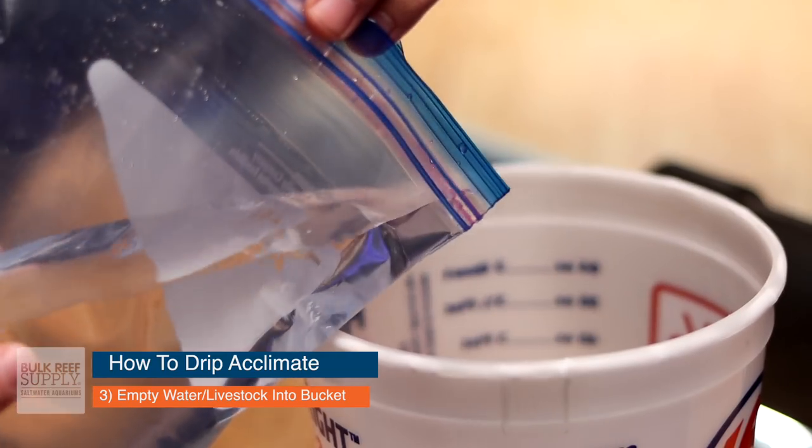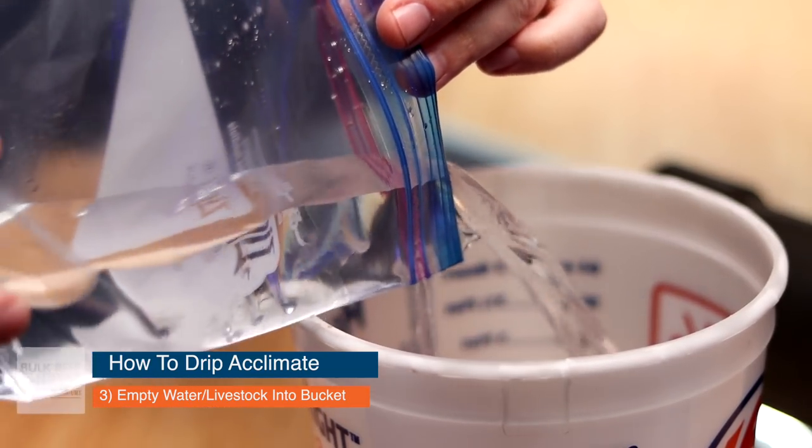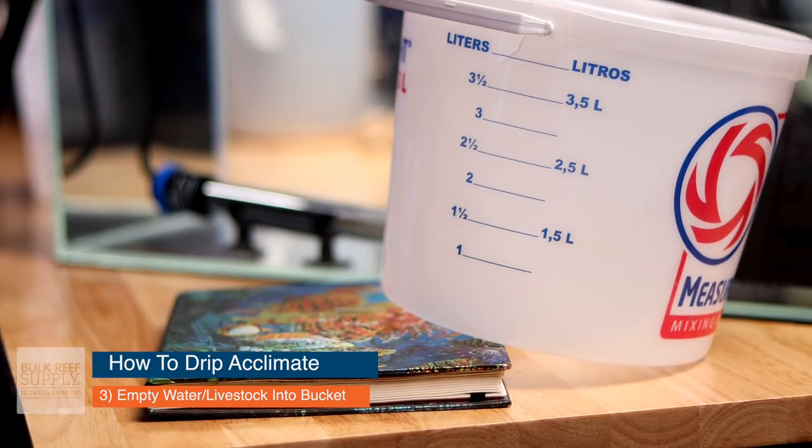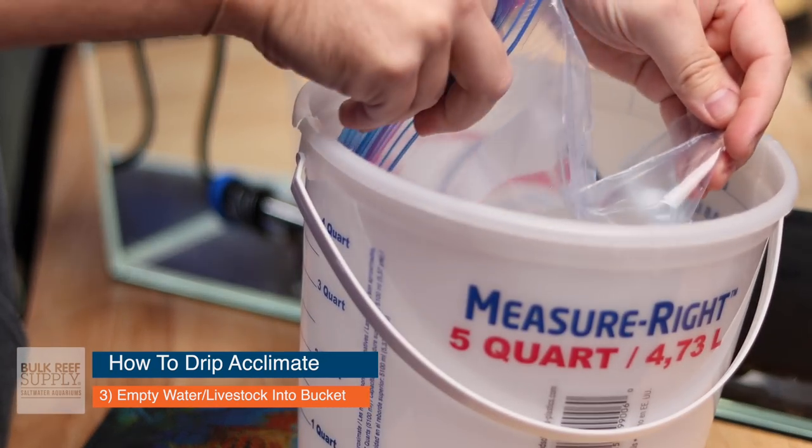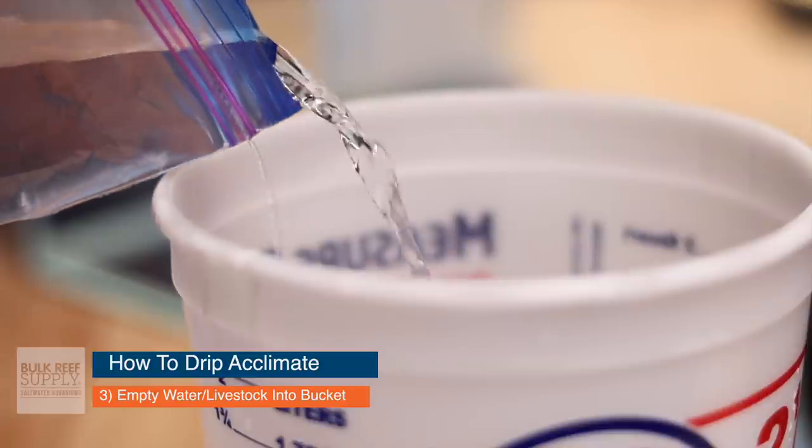Step three: cut open the bag and empty the water and livestock into a bucket. Make sure you have a small bucket, or tilt the bucket on its side so there's enough water in the bottom for the fish. A helpful trick: keep the bag inside the bucket when you cut it open, because as soon as you pierce the top, all the air comes out and the bag loses its shape — it could fall out of your hand and onto the floor, making a mess and possibly injuring the livestock. When pouring the fish into the bucket, do it as close to the bottom as possible, since pouring from up high could injure the fish. Also, make sure the fish doesn't get caught in the bag, as this can cause significant stress or even death.